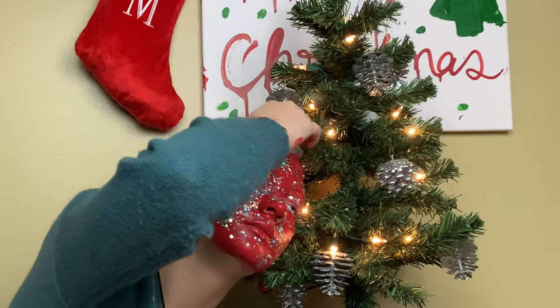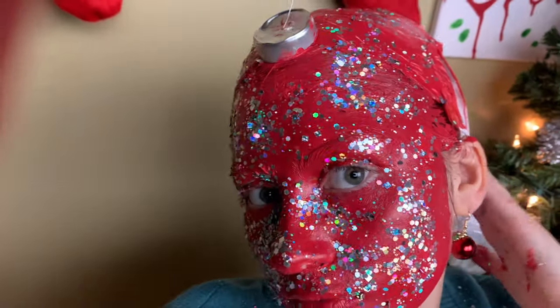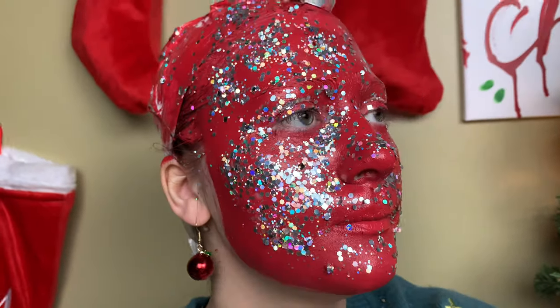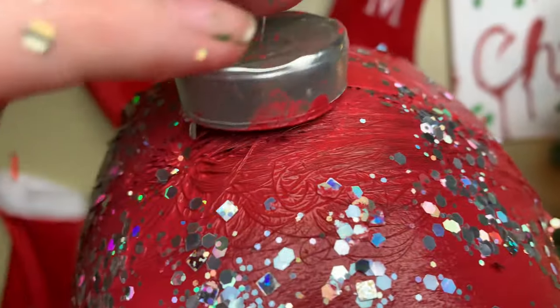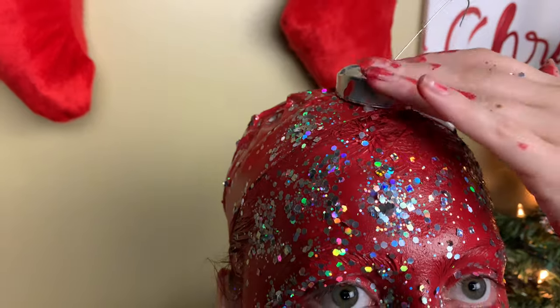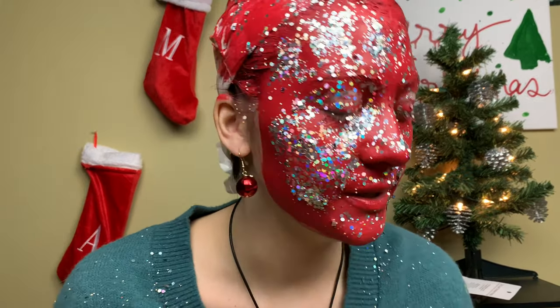I gotta hang myself up! I'm on the tree! My hair — I should have covered it up a little bit more, but this is her. Give her a name. Look at that, and don't forget my self-made little hanger ornament thingy. I bet I look so good right now. That concludes my video — please hit the like button, subscribe if you want to. I can't wait to shower and get this all off me, it's starting to hurt and burn.